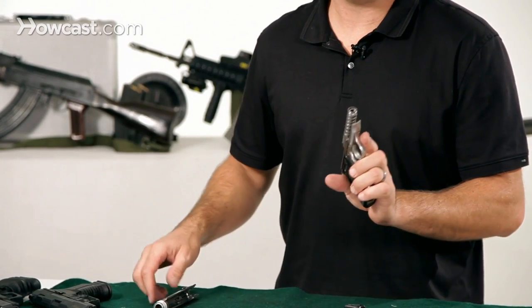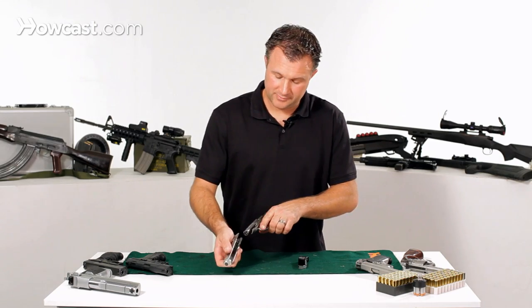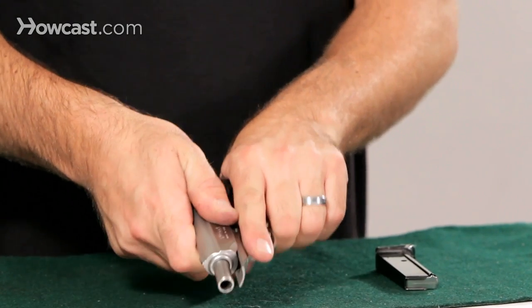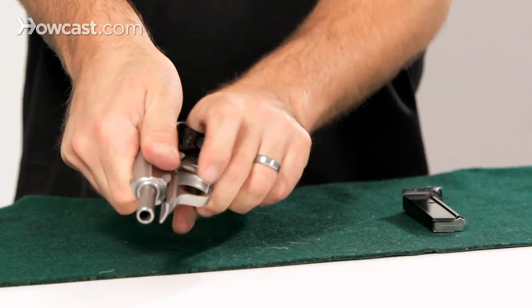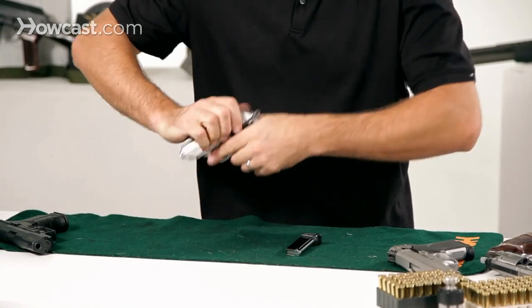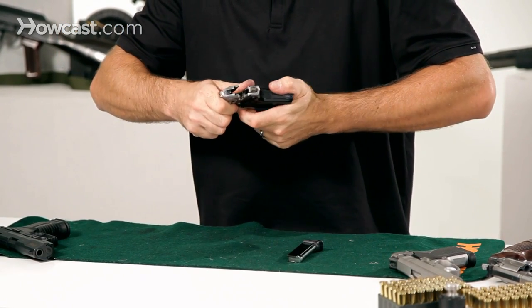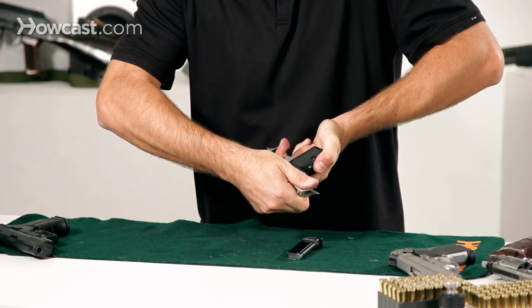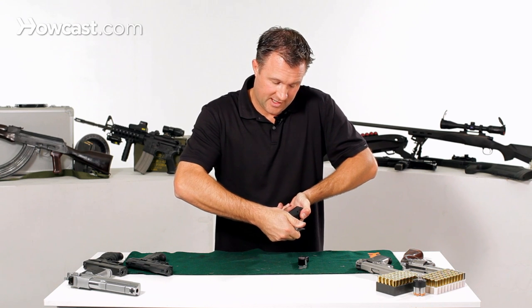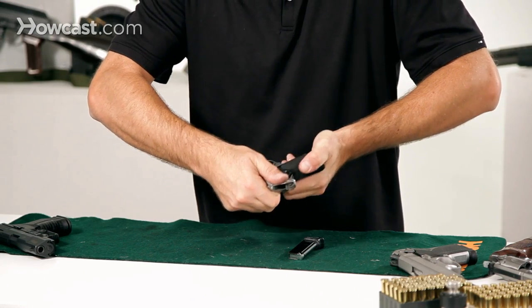From there you need to put the slide back on. You're going to insert the barrel into the slide and draw it back. You've got to bring it back far enough to get the slots into place. This gun takes a little bit of strength to do it. As you draw it back, pull down on the trigger guard and the back of the slide will slide into place, then you can release it and let it go.